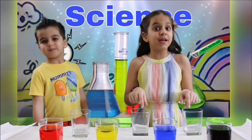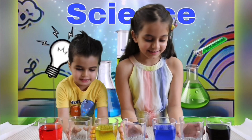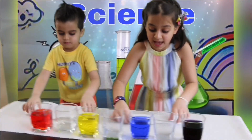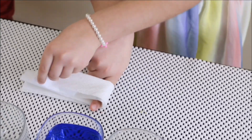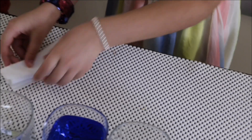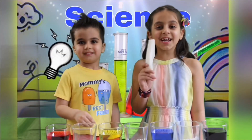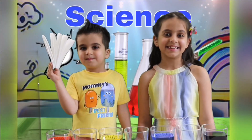Now we're going to put three empty cups in between. I'm going to show you the paper towel trick. Fold it in half, another half, and another half, and another half. We're going to need six of these. Ta-da.